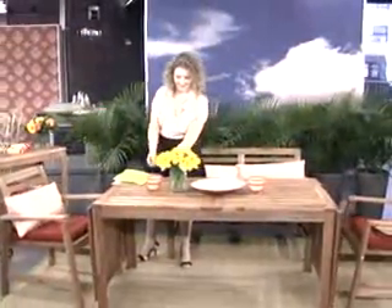Breathe new life into an old sofa using cushions the right way, and how to freshen up that traditional dining space.